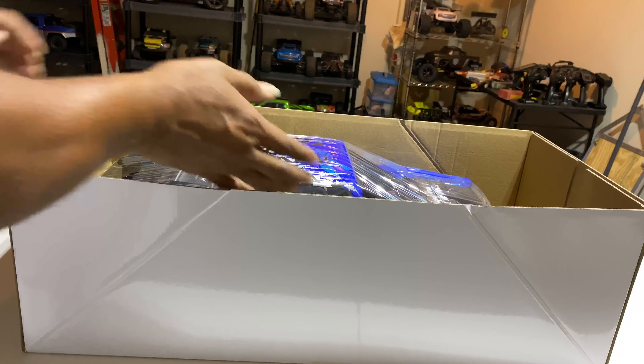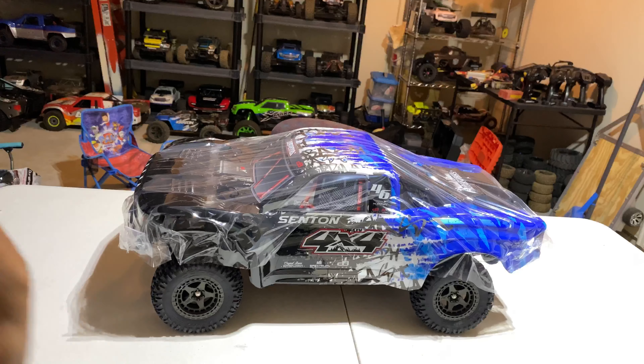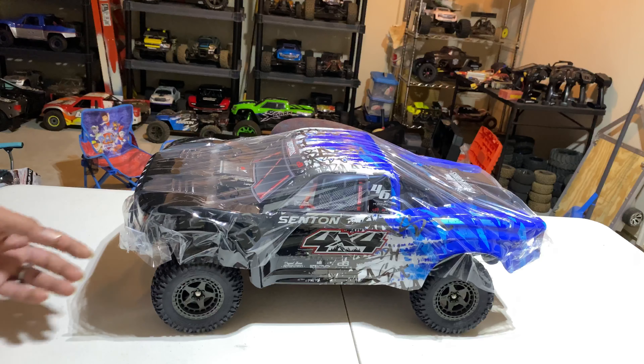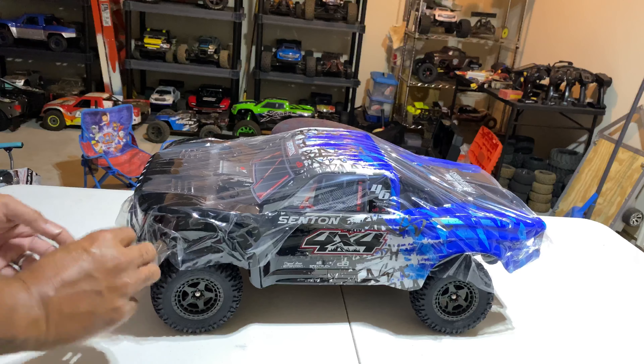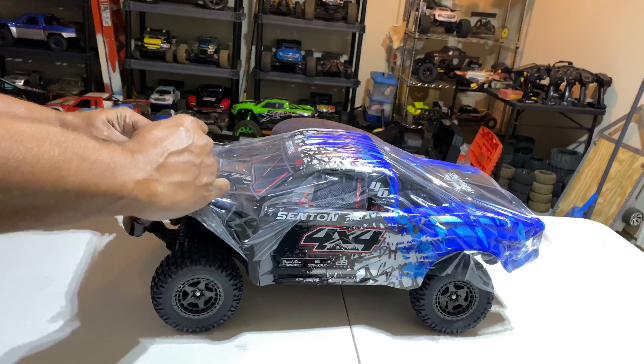Oh, she's a beauty! I love the graphics on here, man. This is awesome. All right, first things first — got your books, a couple of tools, and a couple of preset items for the shops.